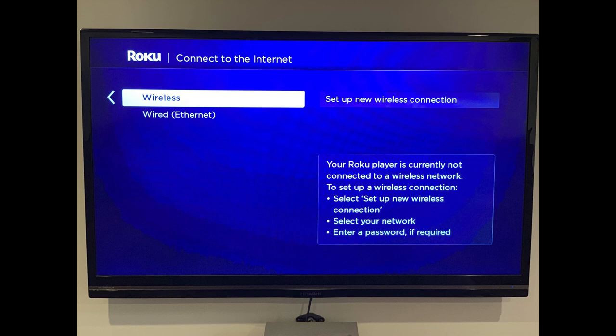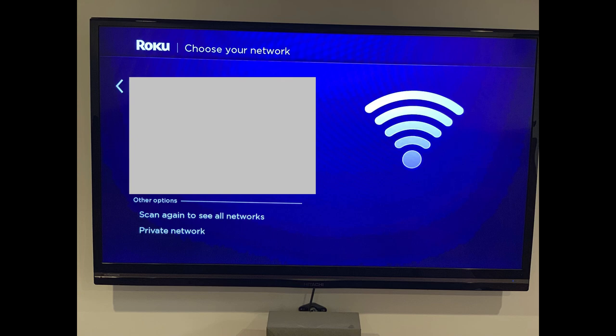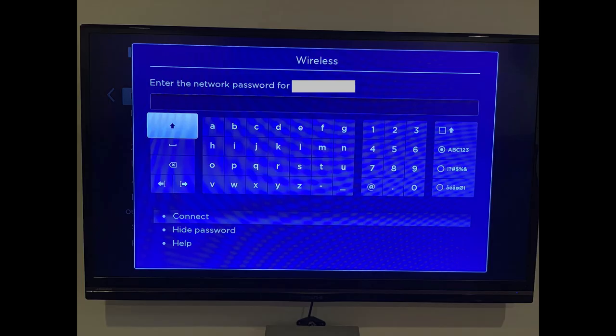Step 5: Choose either wireless or wired as your internet connection. If you choose wired, your connection will just be tested and you won't have to enter username and password information. However, if you choose wireless, you'll need to select Set Up New Wireless Connection, choose your wireless network, and then enter the required username and password to access that network.